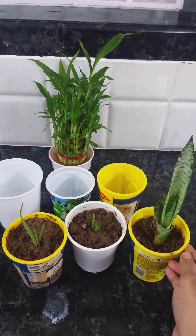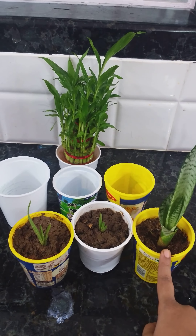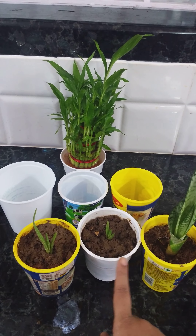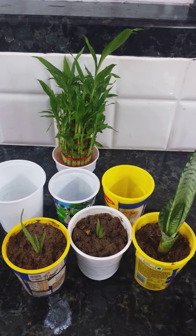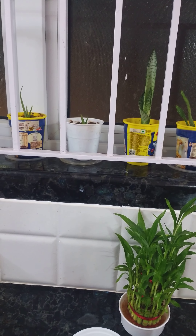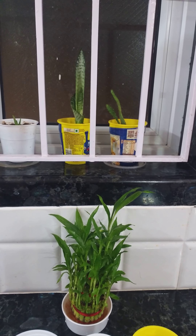I have planted a few plants — I'll show them to you. I have planted a leg plant and two aloe vera plants. We can place this in your kitchen windows or hall windows as beautiful decorative plants.